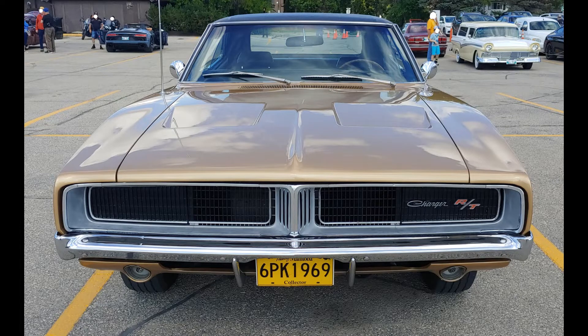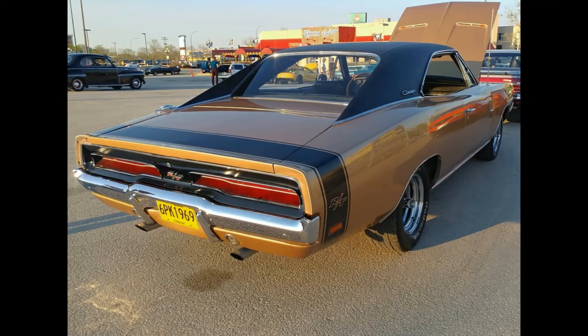I hope you enjoyed looking at this Charger. Please click like and subscribe, and please come back for more great Mopar features.